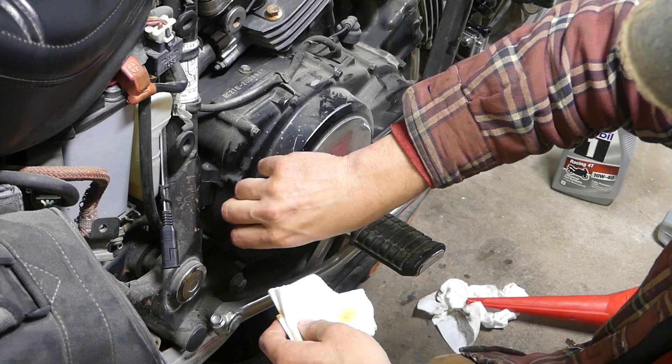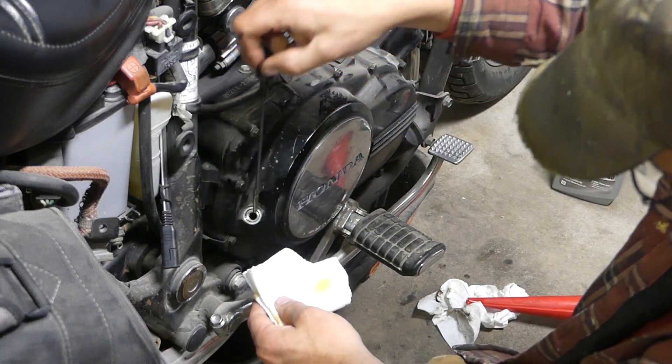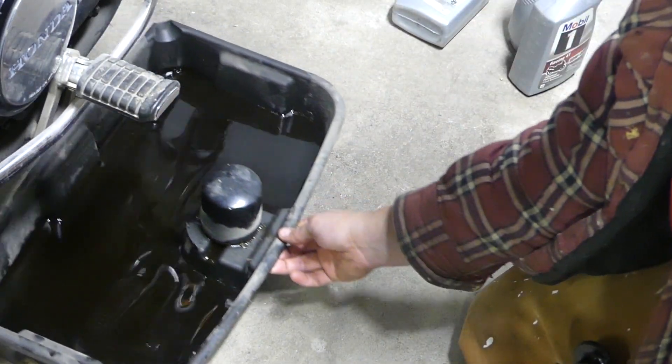I already pulled this dipstick out once, wiped it off, put it back in, and this is pulling it out again and checking the level — and it's about perfect here. So the oil change is done, but now it's for the fun part.